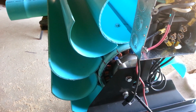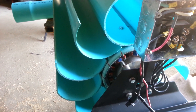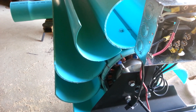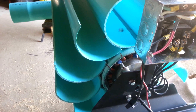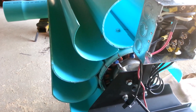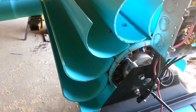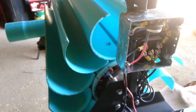Hopefully everything will work out well for him. I have no way of testing it in the water here — our river doesn't flow fast enough — but I have tested it with a leaf blower. The amperage isn't really high because the leaf blower doesn't have much torque, but the voltage was over 80 volts, so it shouldn't have a problem charging batteries. That's what we've been working on. Y'all have a great day, check you out later.